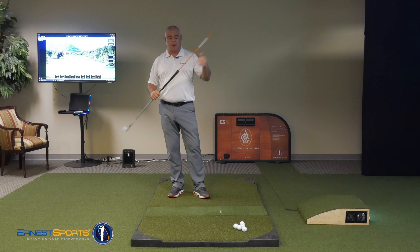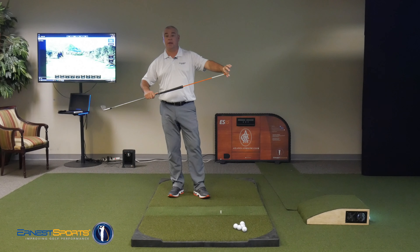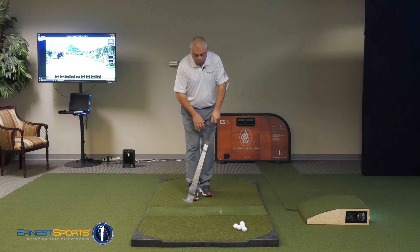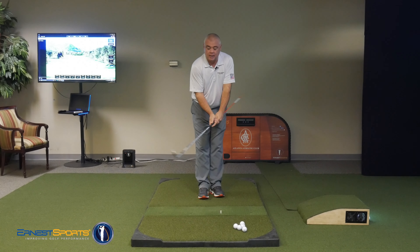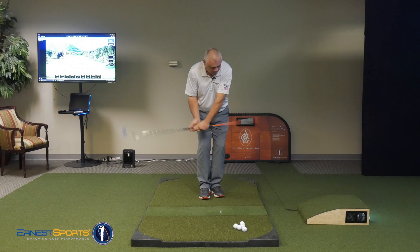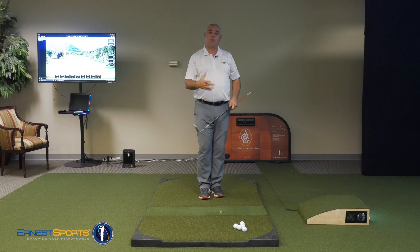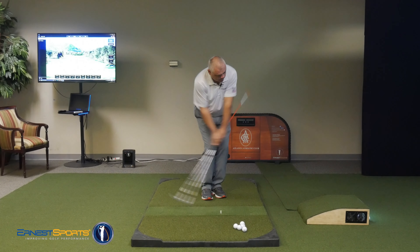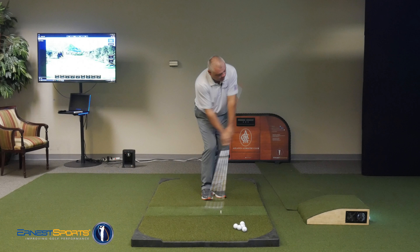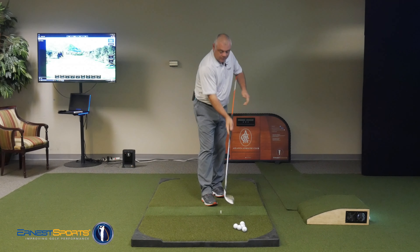Take basically any alignment rod and stick it down into the butt end of the golf club, so you create an extended piece. What we're going to do is work on using our body to pivot and keep the hands quiet. If we hinge too much and unhinge too early, we're going to hit ourselves in the ribcage with this thing. So in order to avoid that, we need a little less wrist activity and then allow our hips and body to pivot through the impact zone so it won't hit me.